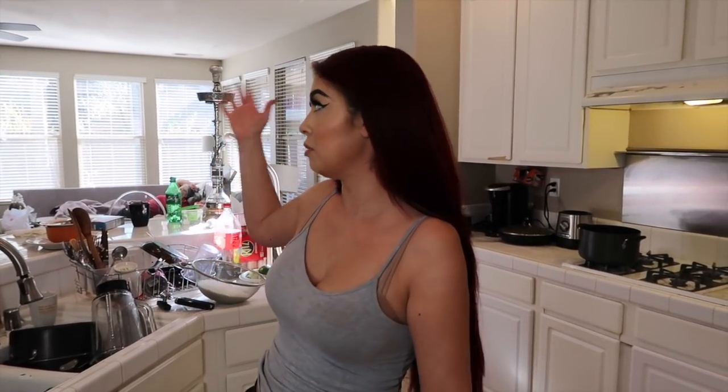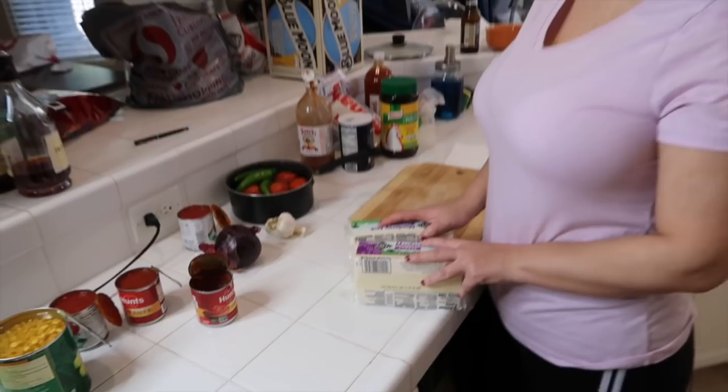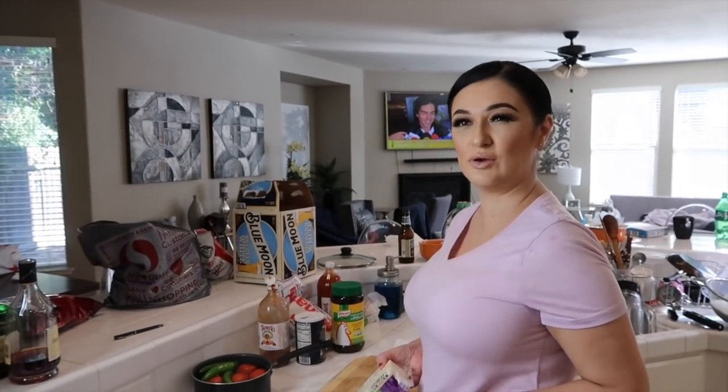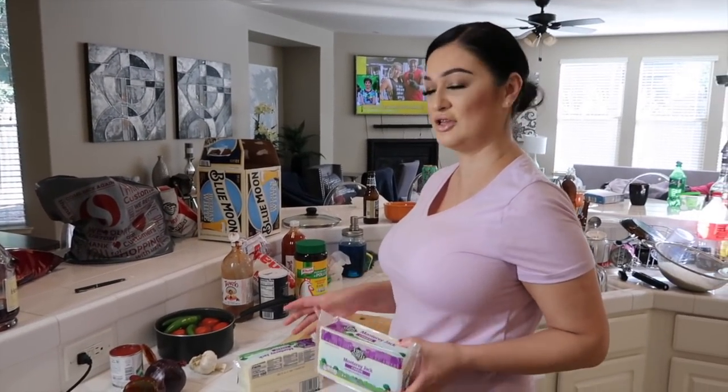So my sister is the expert on making chile rellenos, so she's actually teaching me and us how to make chile rellenos today. The first thing we're gonna show you guys are the ingredients. My ingredients are kind of all over the place right now because we have a full house and there's stuff everywhere, but bear with me. For the cheese, you can use queso fresco — that's what they use in Mexico — but we like monterey jack. You can use any cheese you want.